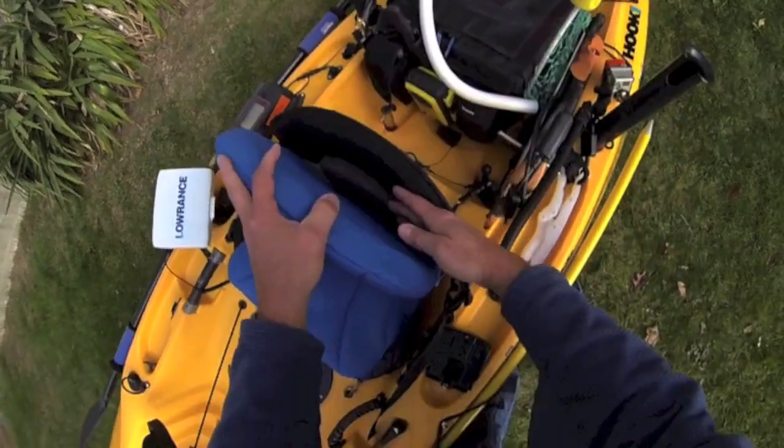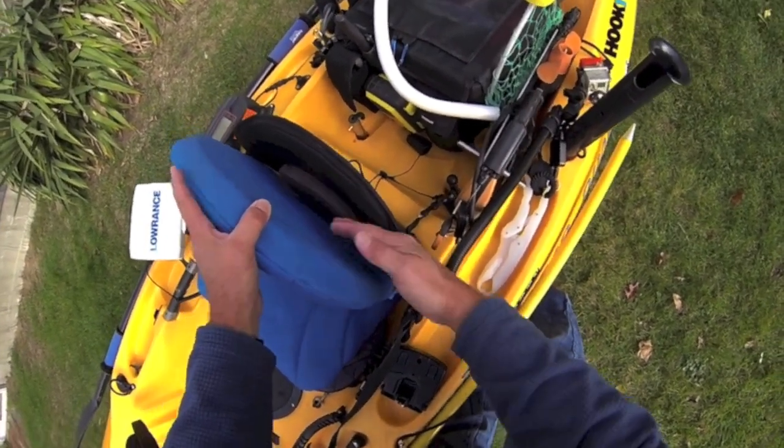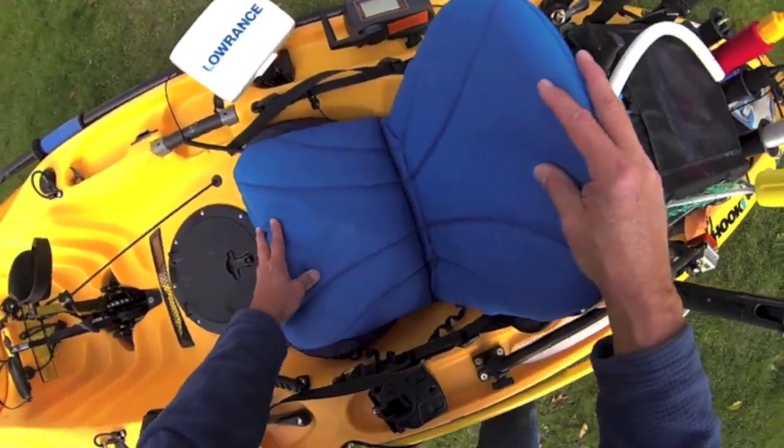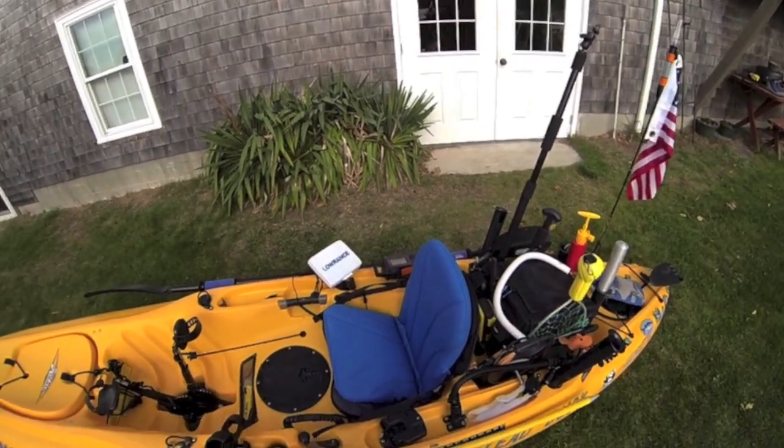Now look what you've got here — you've got your lumbar inflatable that pushes through on this just nicely, and let me tell you the seat is so comfortable.